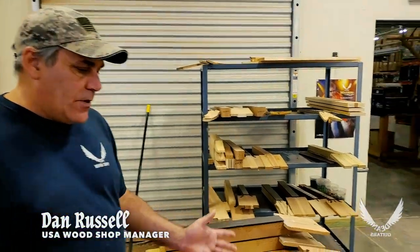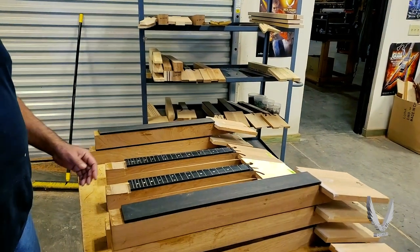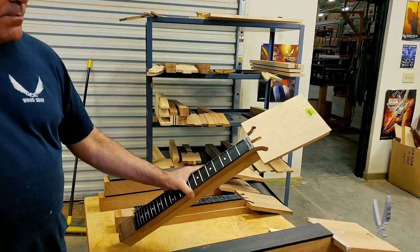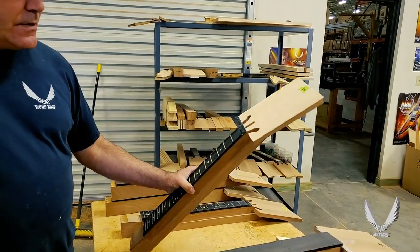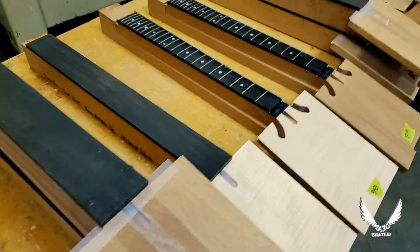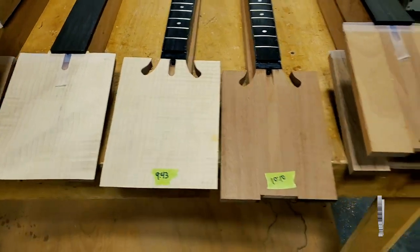Over here we got what's going on at CNC today — some of the necks. Something like this here is a maple veneer headstock, so you can see how we do that. Real wood, like I said before. No fake veneers or photo flames or anything like that. You can tell we don't do any scarf joints either, like a lot of people do.